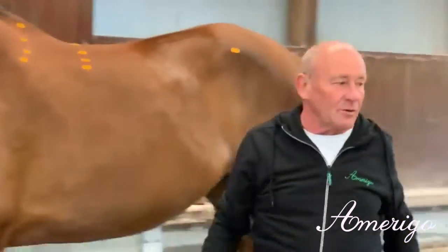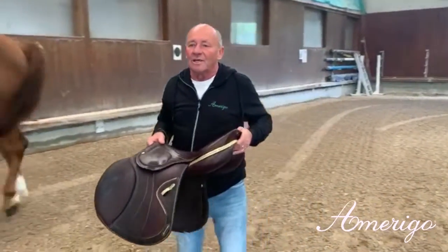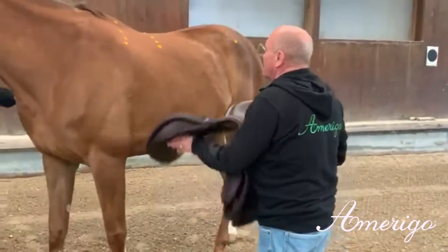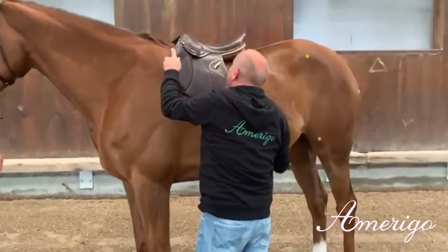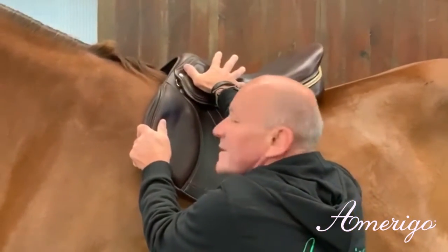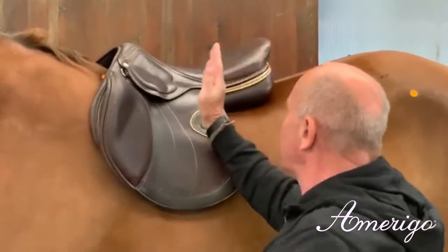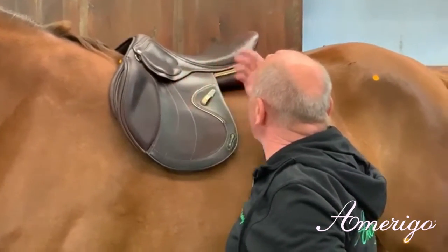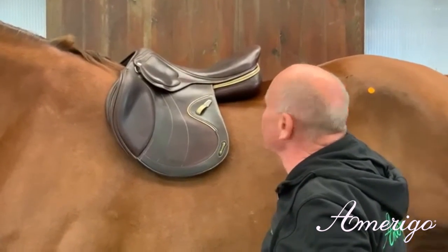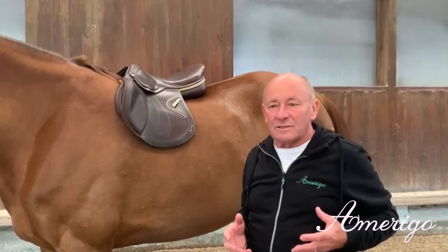Therefore we had to react and create a new product called the high group saddle, so that we can guarantee the basic function of the Amerigo concept. If you place that saddle on, you see the key distance — the head iron at the deepest point corresponds with the horse. This angle allows the rider to sit in balance and freely moving, and we don't have an impact here. Today we have to guarantee that the correct half halt does work properly.